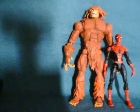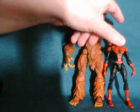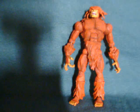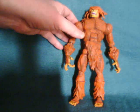Sasquatch boasts 42 points of articulation, and also comes in a white variant, which I believe represents the Snowbird form after he was killed and resurrected. He was packaged with one of Apocalypse's arms.